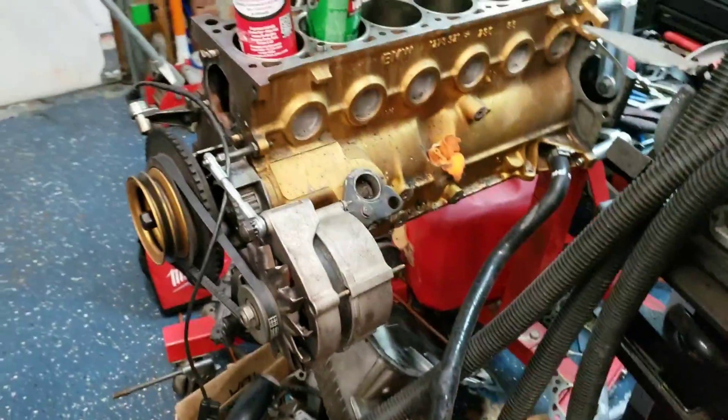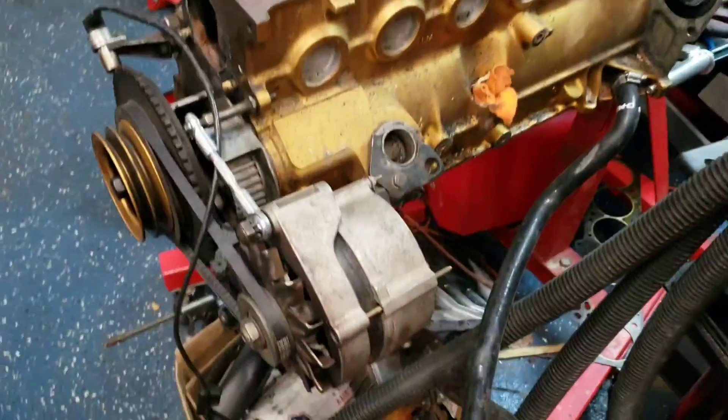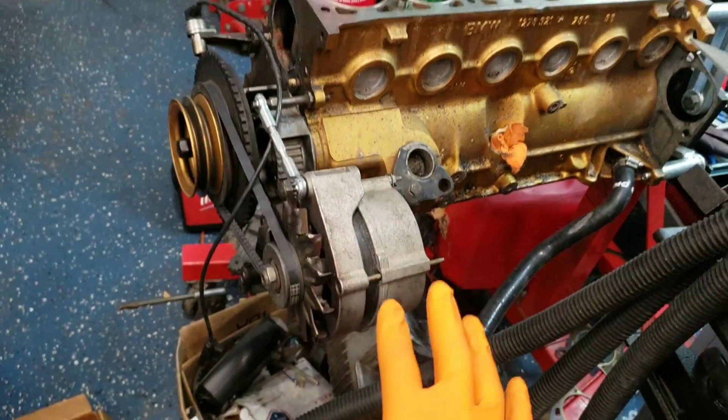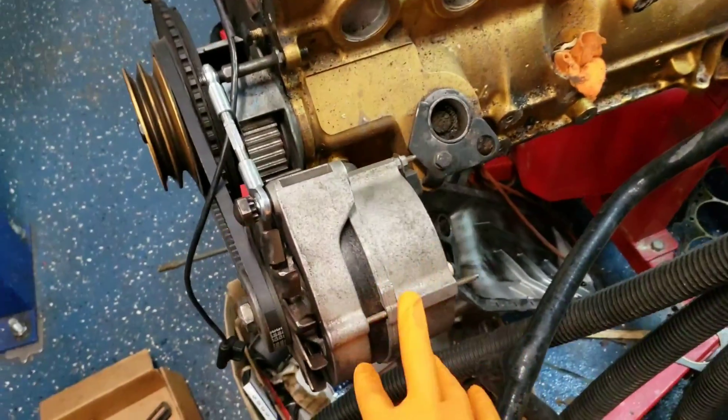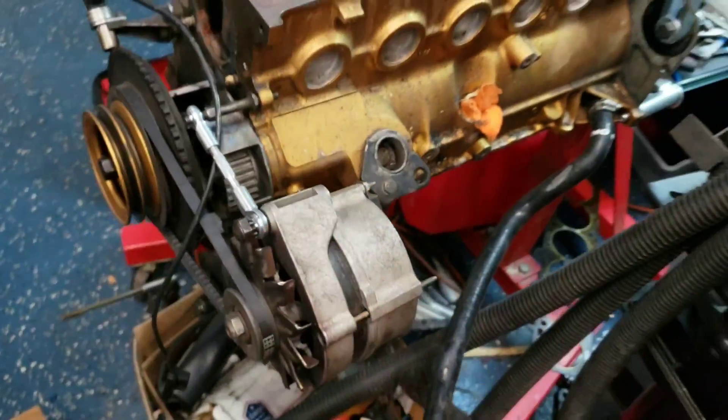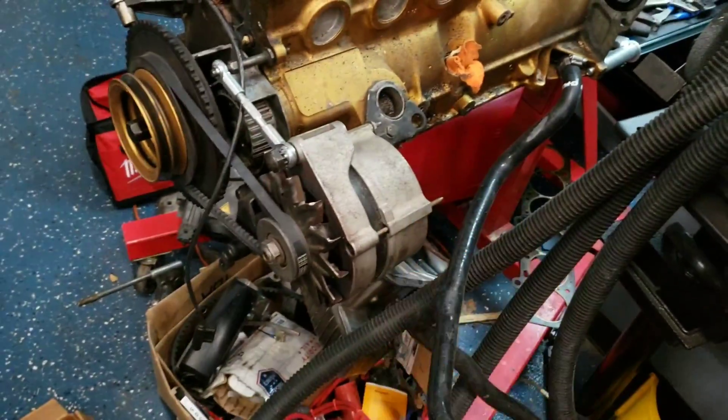Hey guys, so I see this question come up quite often. You've got an E30 — though this applies to a lot of cars, not just E30s with the Bosch alternators. The question comes up a lot: my alternator's not charging, I need to replace it.